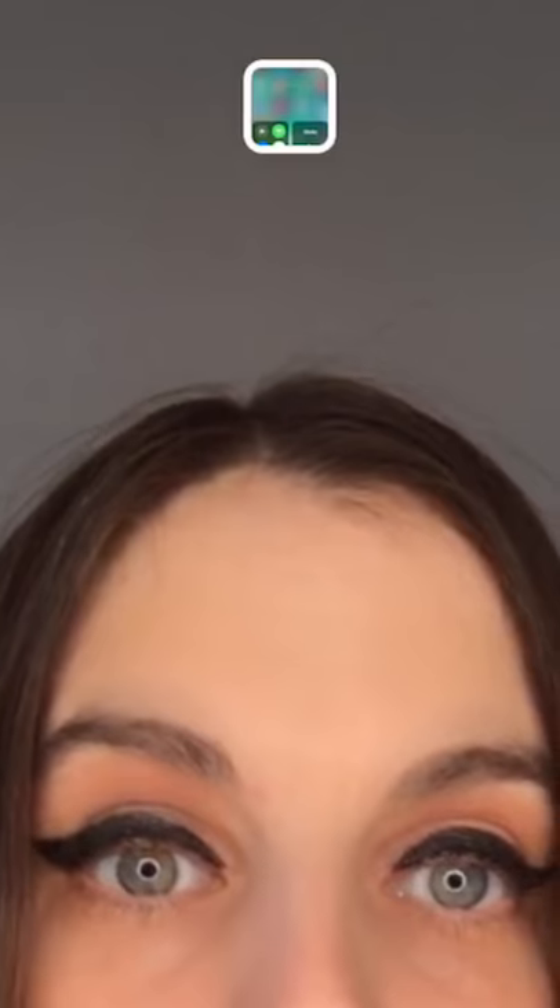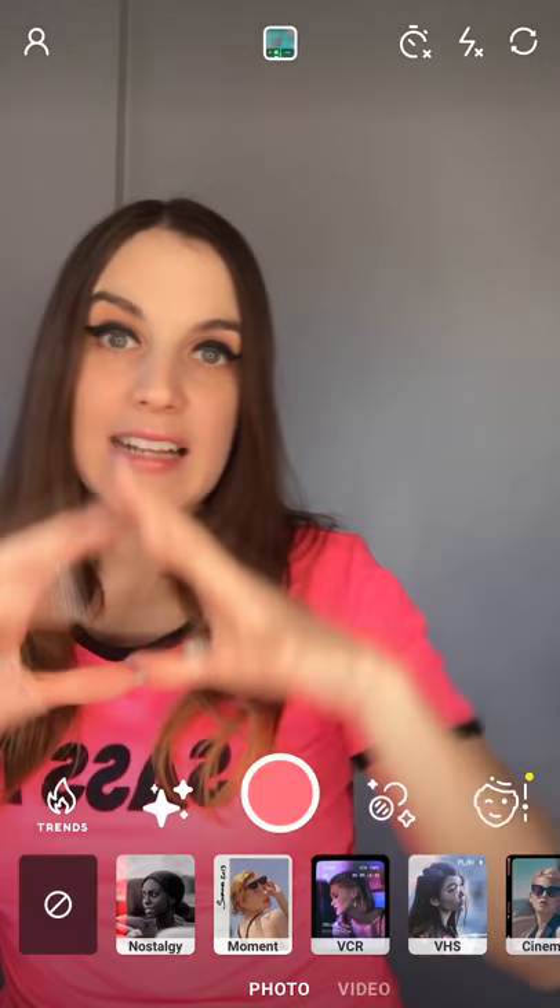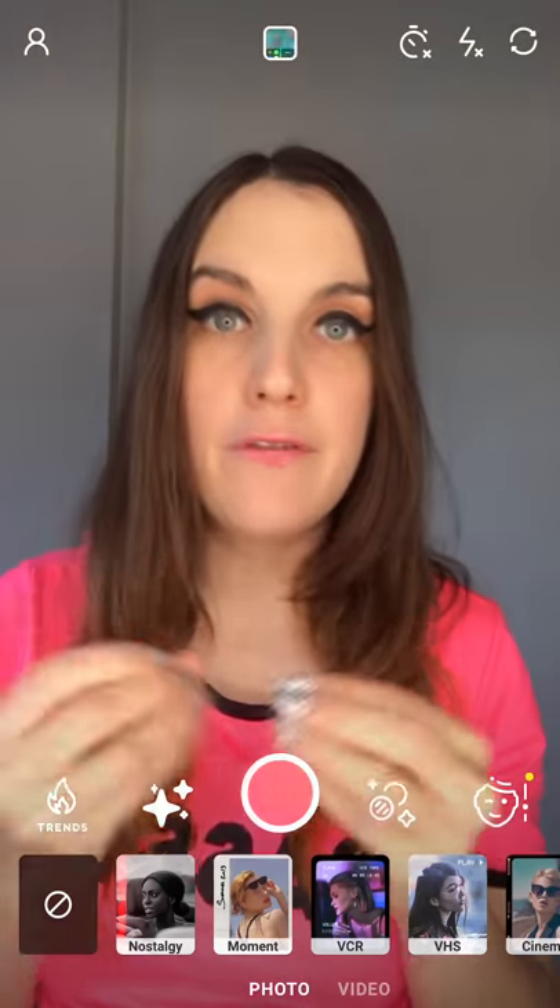At the top, from left to right, we have your profile or your subscription plan, we have your camera roll in the middle, we have the timer at the upper right-hand side, we have the flash, and then we have toggling between the front and the rear camera. First we're going to start with the sparkle, which will allow us to select a variety of filters.